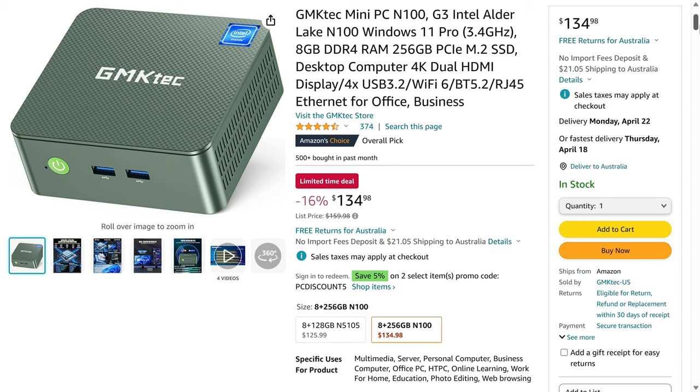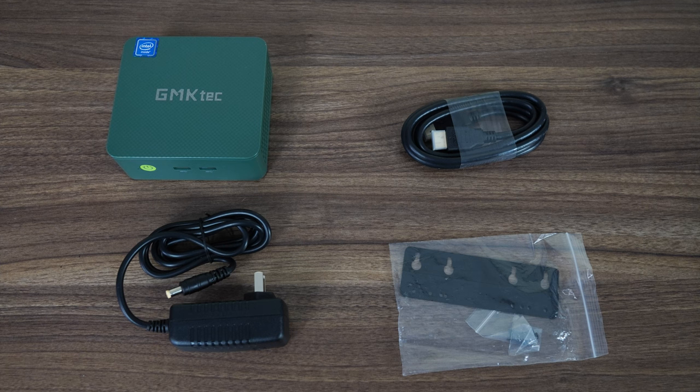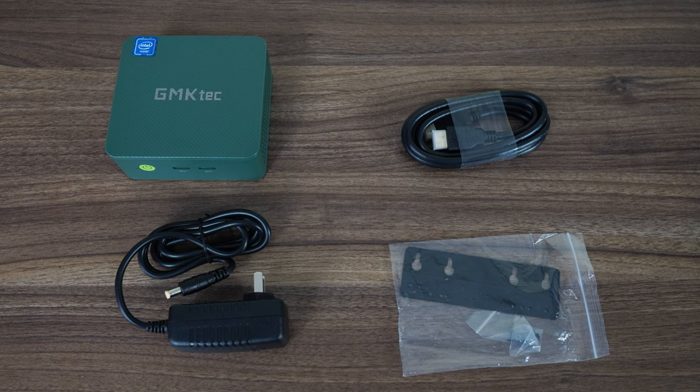This makes it the cheapest N100 mini I've reviewed yet. It's available in green and grey colours, and also has a barebones option on the official website if you want to add your own memory, storage, and OS. Inside the box is an HDMI cord, power supply, and monitor mount.